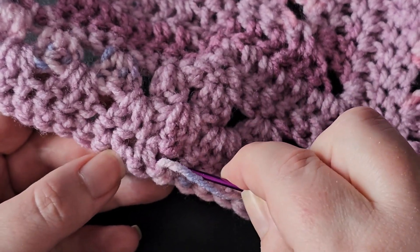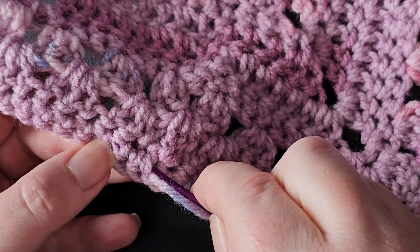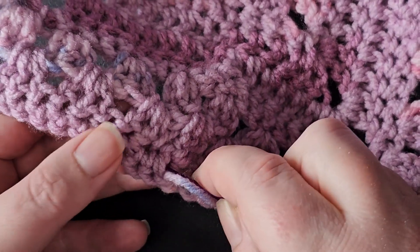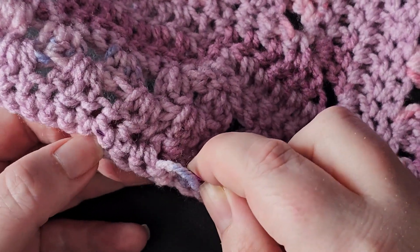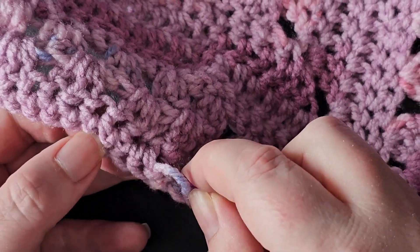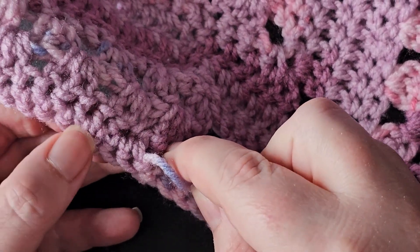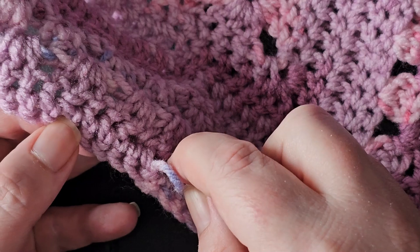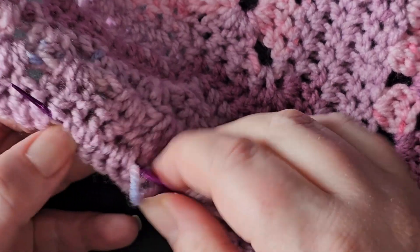Then just work your way along — these are the bottom loops of the single crochets that make up the last round of this square. Once you go through it, I usually try and go through at least an inch or so.